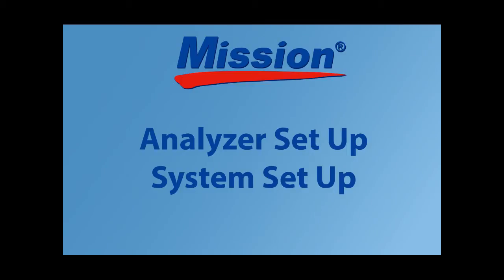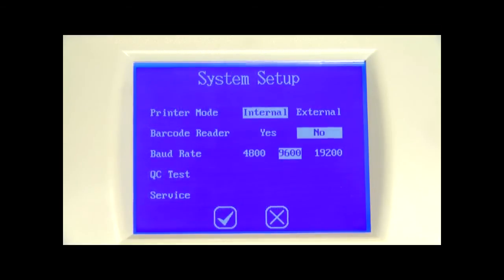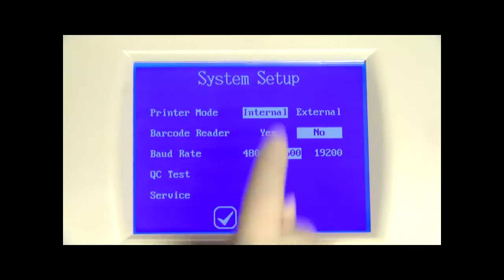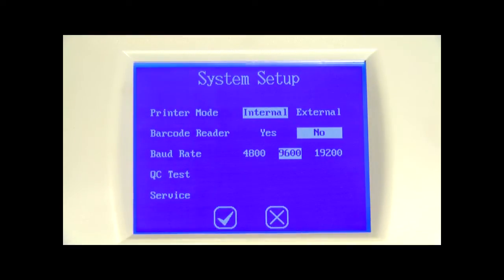To begin analyzer setup, press the system setup icon to display the system setup option screen, used to configure the printer, barcode reader, QC test, and communication options. Press printer mode to cycle the printer mode through internal and external settings — the selected mode will be highlighted. If internal is selected, all test printouts will print on the internal printer. If external is selected, all test printouts will print on the external printer if connected.